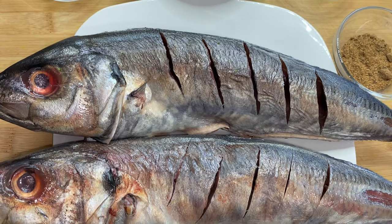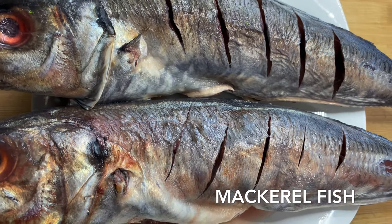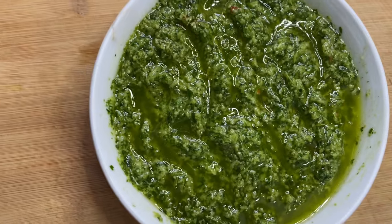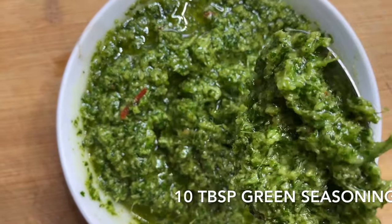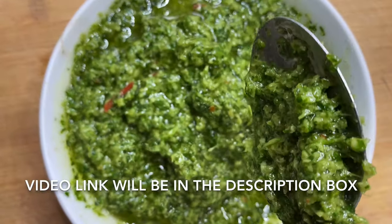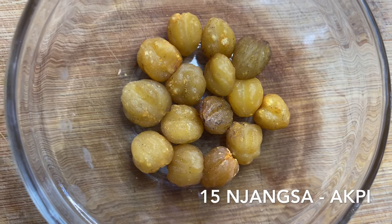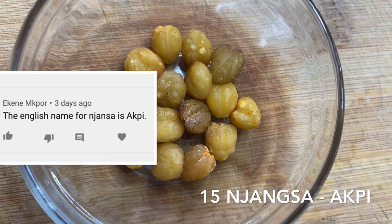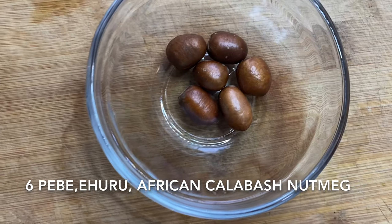Our first ingredient is fish — we are going to be using mackerel, which we call macarole in Cameroon. Our second ingredient is my green seasoning; I'm going to be using 10 tablespoons of it. It consists of ginger, garlic, onions, celery, and other spices — I already have a video on my channel, so check it out. We're also going to be using jangsa, whose English name is agpi — shout out to Ekene, one of my subscribers, for telling me that.